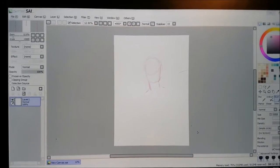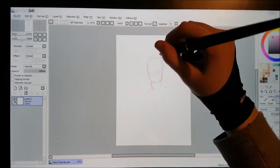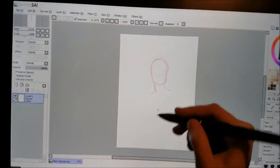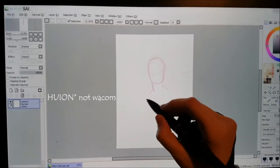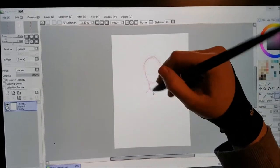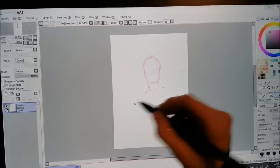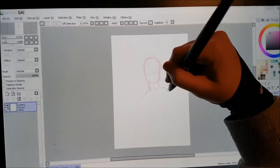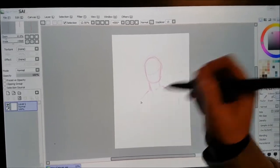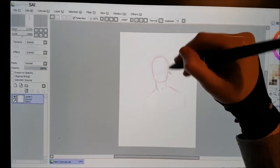It kind of looks blurry because of the screen protector, which is annoying. I believe you can get ones — not necessarily the Wacom ones — which are thinner. That would probably be helpful. I think I'm going to draw Hanamaki in an AU I've got with some friends, which is an American high school AU. It kind of sounds weird, but it's fun.